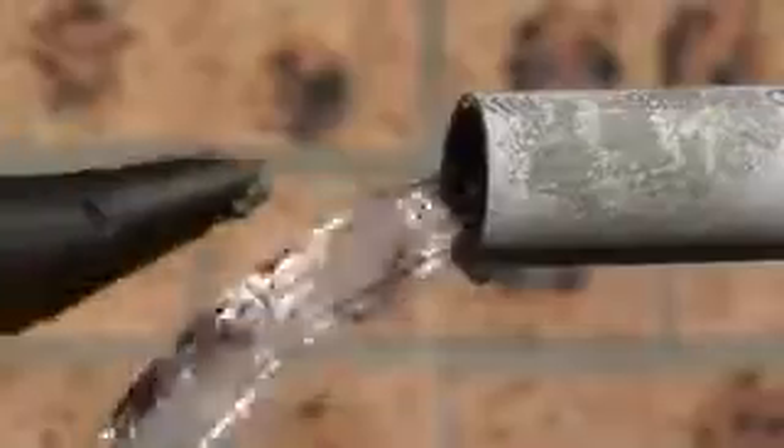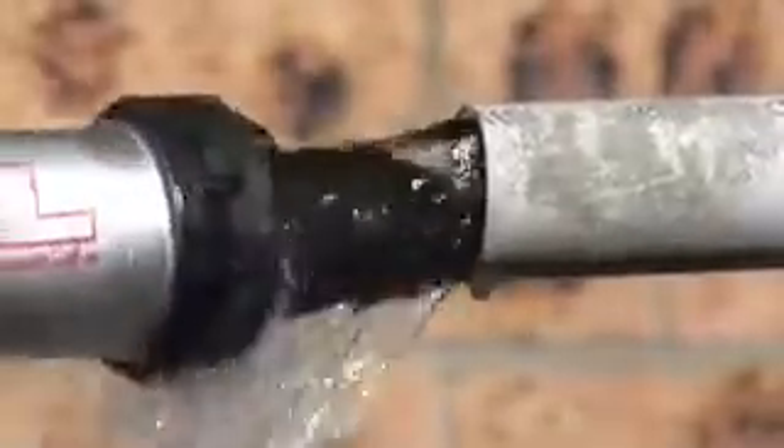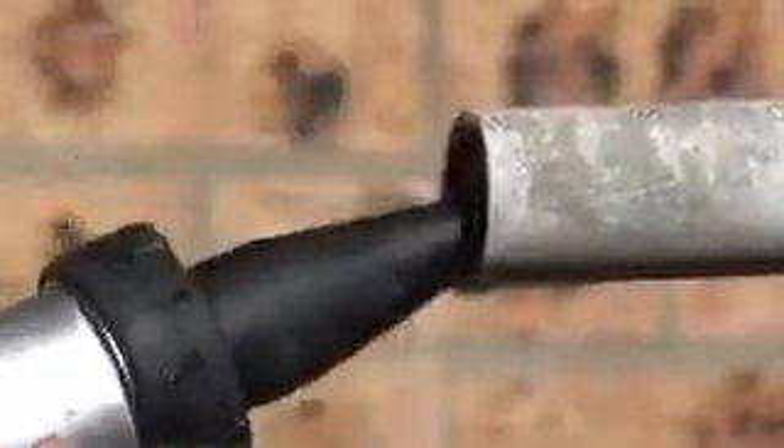Pump trigger until product appears. Place nozzle in the pipe and continue pumping paste until flow of water has stopped.